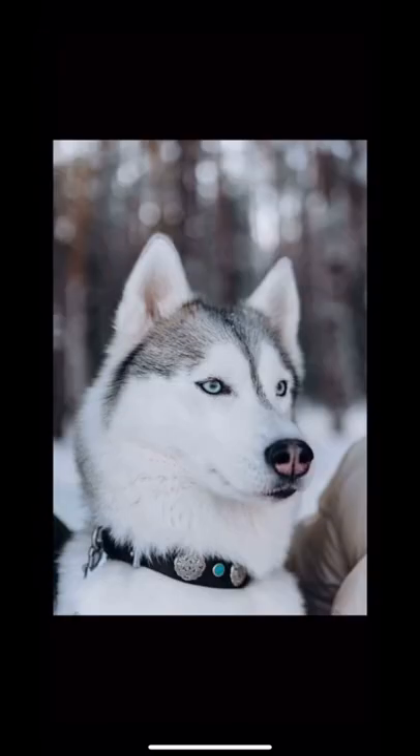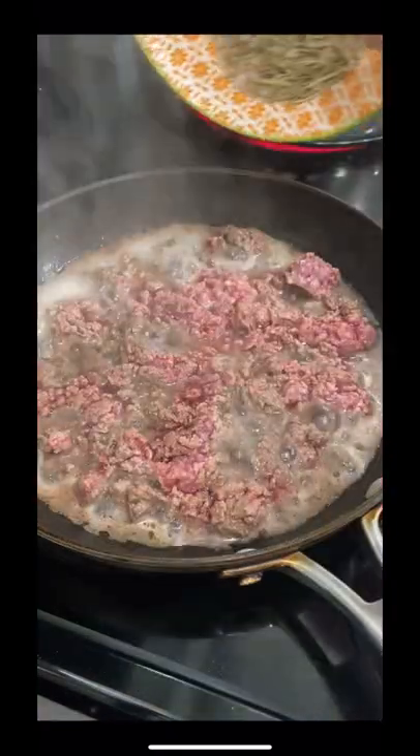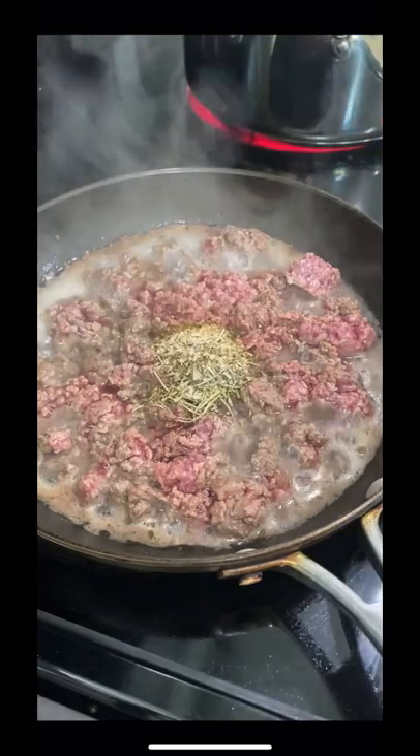Start with your ground husky meat. You can use Alaskan or Siberian husky. Brown the meat in a pan and mix in salt, pepper, paprika, rosemary, and thyme.